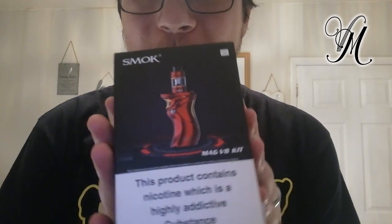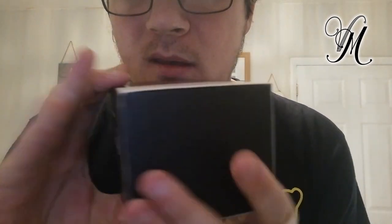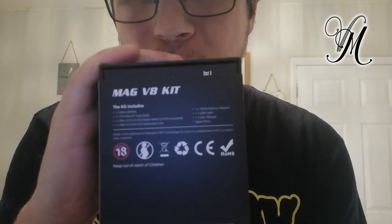Hi guys, I'm Howard, and today we're reviewing the Smok Mag V8 — it's a semi-mech mod, as I stated. It comes with the TFV Mini Tank, also known as the TFV8 V2. I'm telling you it's a semi-mech mod again because on the packaging it doesn't say anywhere that it's a mech mod. When I bought it, I thought it was similar to the other Mag mods, but it's not.